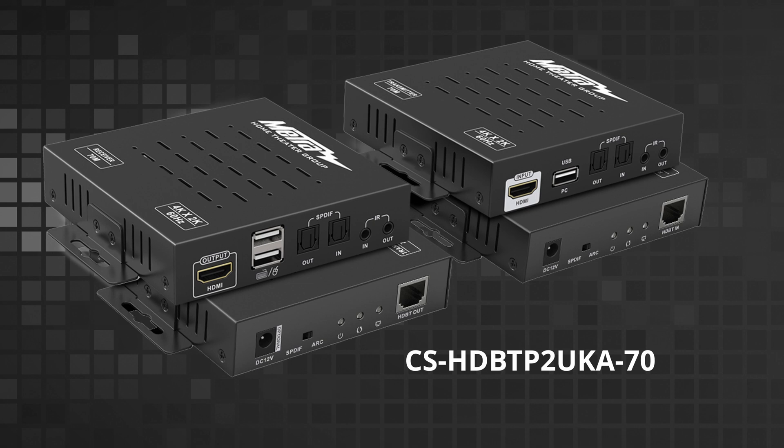It also has the capability of transmitting the TOS link connection from the TV back to the receiver or from the receiver to the TV. In those scenarios where you want to use an audio connection from the TV back to the equipment, the UK-A is the choice.